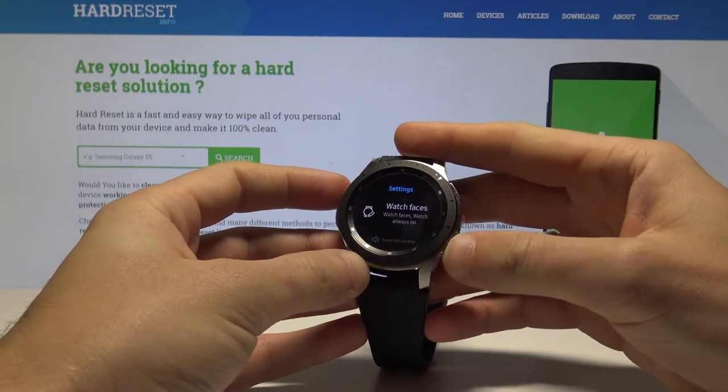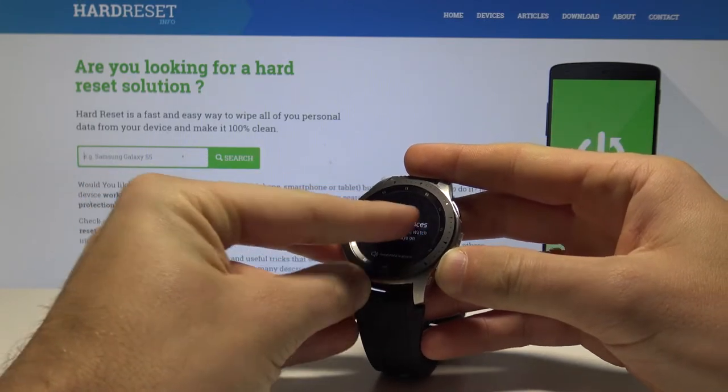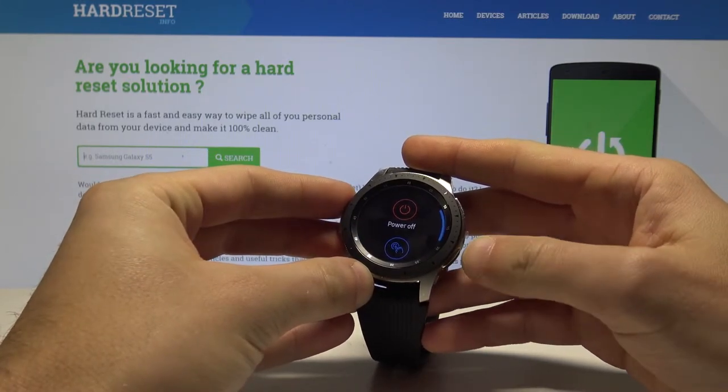All you need to do is start pressing and holding the power key, and while holding power, swipe from the left to the right.